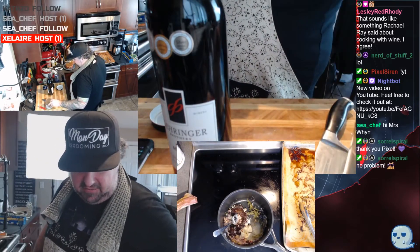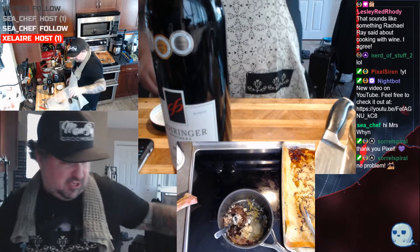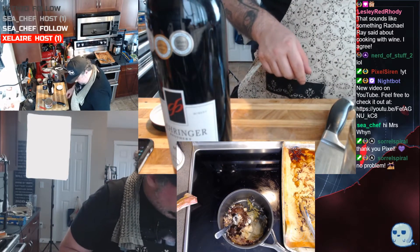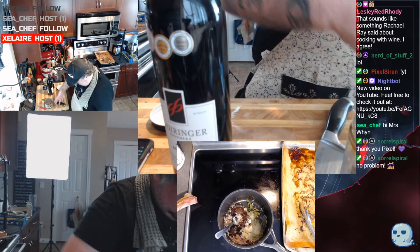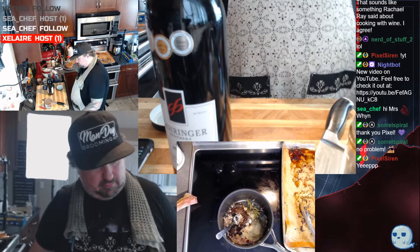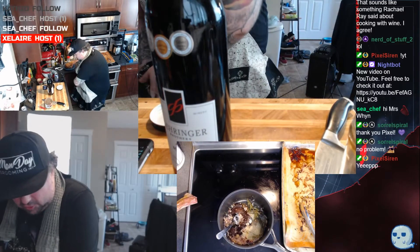I appreciate all of your mod work, especially because it's super hard for me to follow chat during a lot of this. I have a bunch of dishes to do later as well — it's all good, we're gonna make it work. I have this mess of garbage in the one sink plus empties, of which there are quite a few.